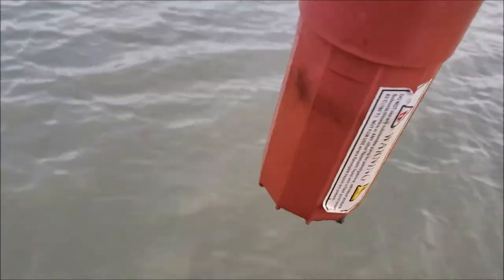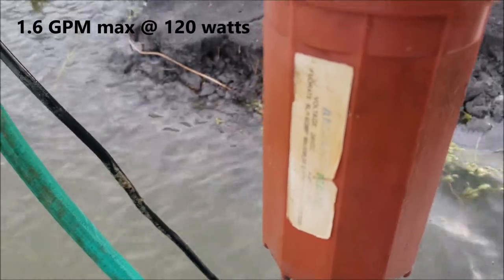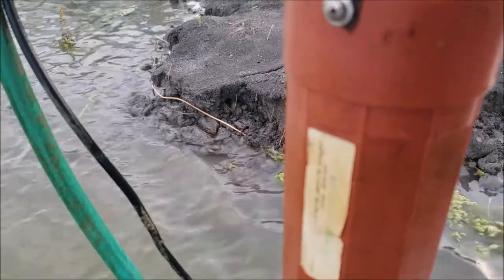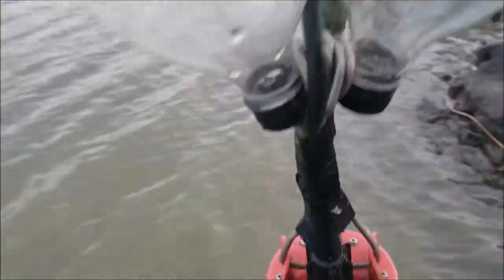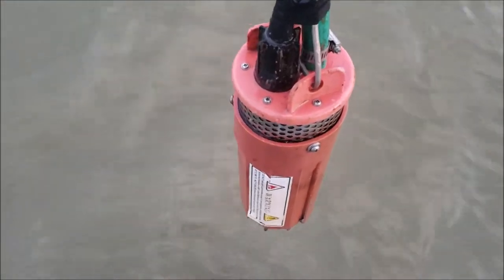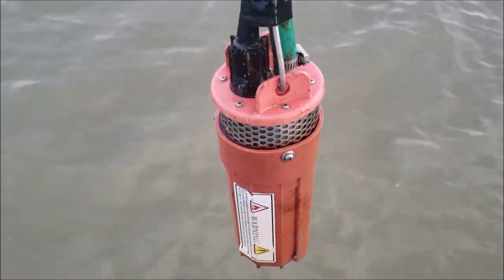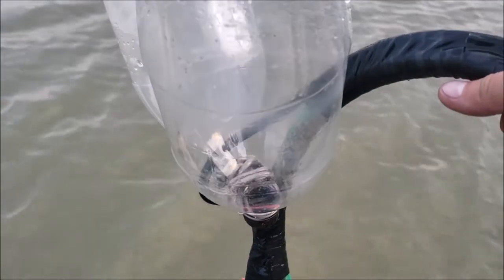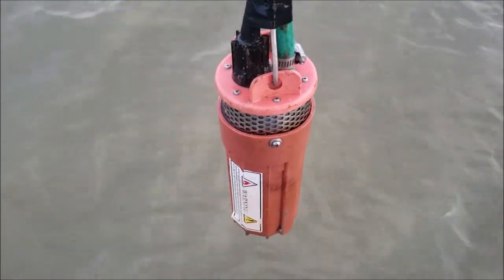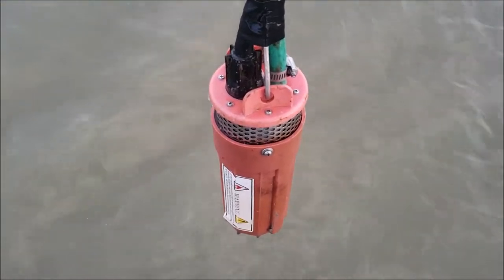It doesn't pump a whole lot. The label is old and worn off, but it's 1.6 gallons per minute — that's like 90-something gallons an hour. And that's at 24 volts. It can actually handle 12 volts up to 24 volts and even a little bit more. It's got a controller inside of it that manages the voltage.